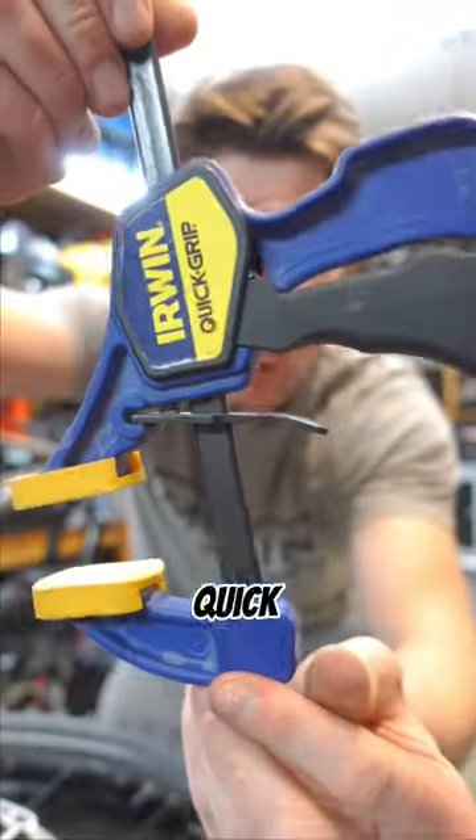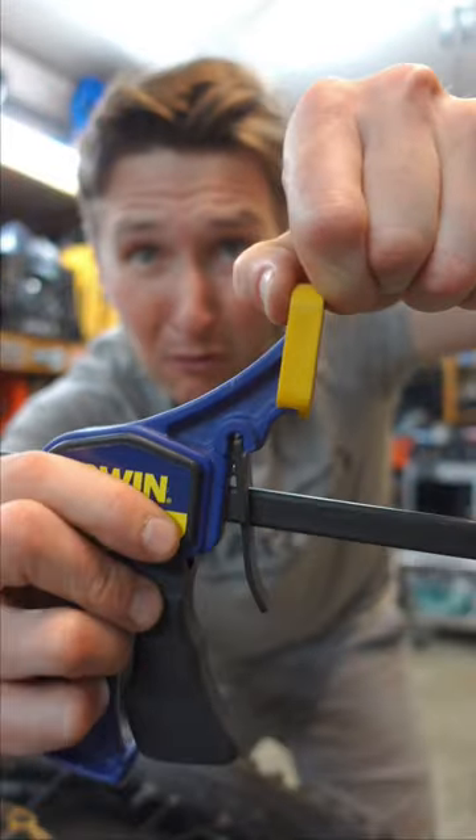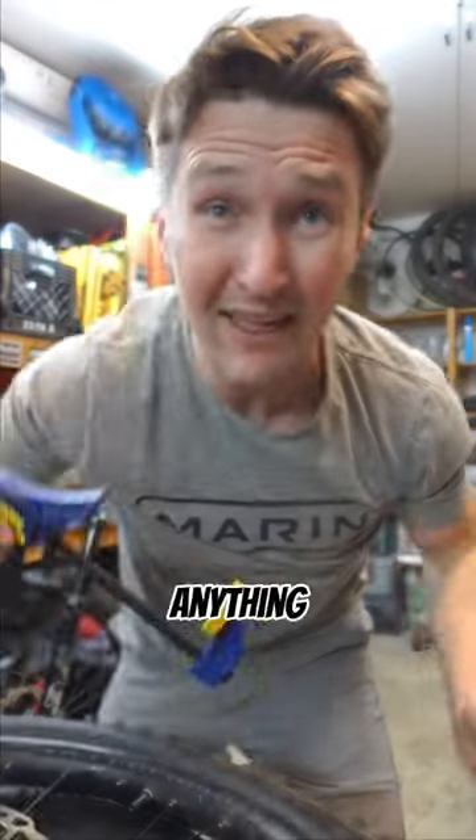Got a secret for you. This is a regular old quick grip clamp. Remove the inner rubber foot — it makes a great tire lever for anything with kush core in it.